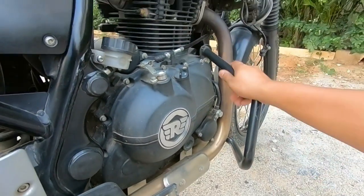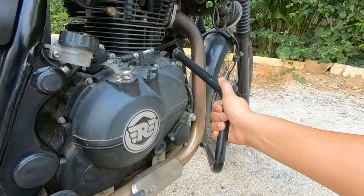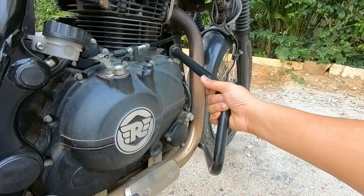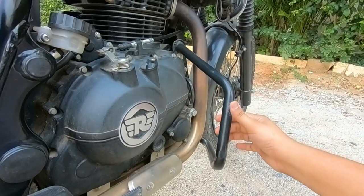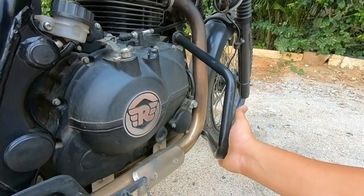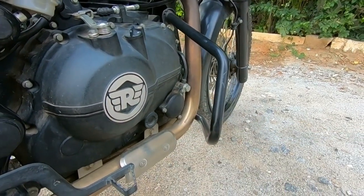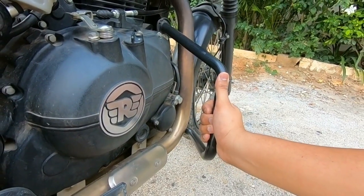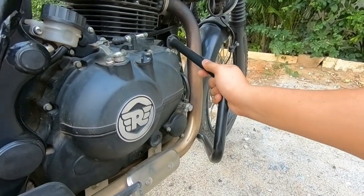Next is the engine guard. The engine guard is not stock from the company — it is an add-on accessory made of heavy grid metal. The impact resistance is very high, significantly stronger than the stock setup. It is always recommended because the chance of the vehicle going down during off-road riding is quite high.